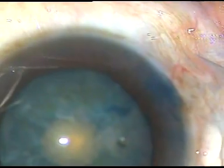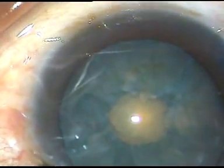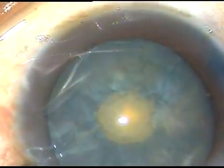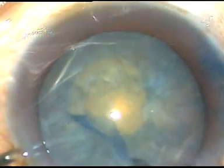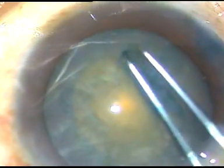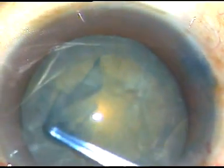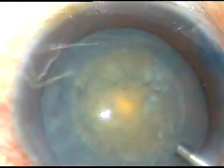Now I want to enlarge this rexis to an optimum size — viscoelastic substance is injected. I take a Vannas scissor, cut the margin of this small rexis, take a utrata forceps, hold the capsular tag, and very gently perform an optimum-sized rexis. Rexis is done — a very nice, adequate-sized continuous curvilinear capsulorhexis. The size will be about 5.5 millimeters.